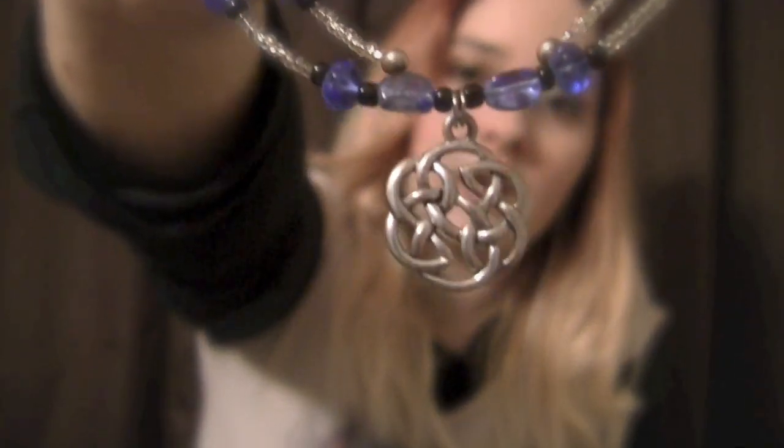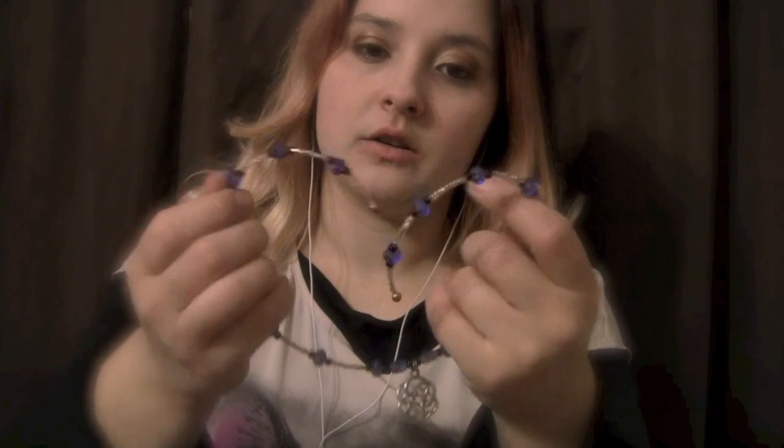Alright. Next, we have some necklaces, which I think I have more of out. I'll start with this one, which was made for me by a friend. It's a choker necklace that has blue and blacks as well as a Celtic charm. You can see it fits like that, and it's a wiry material so it doesn't feel too tight around your neck — just a perfectly fitting choker.